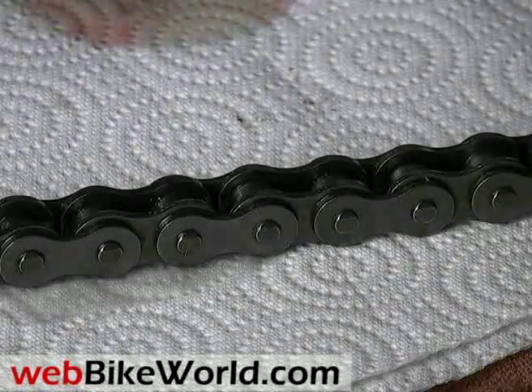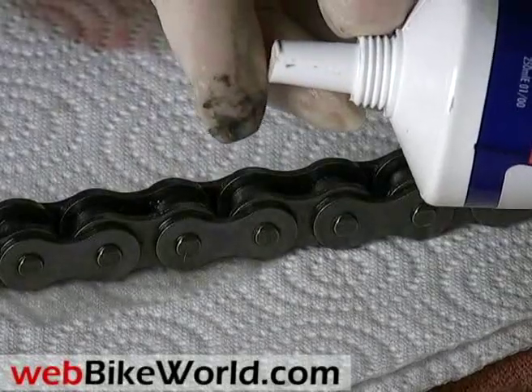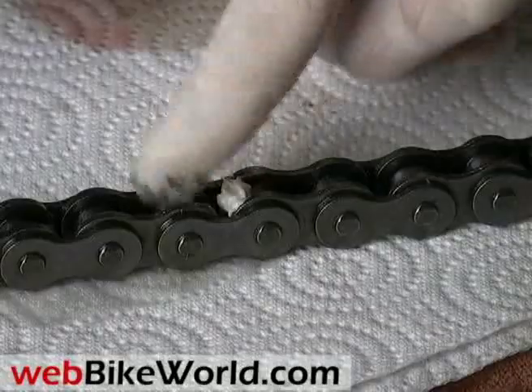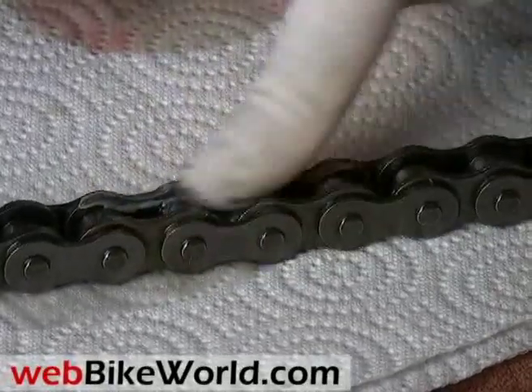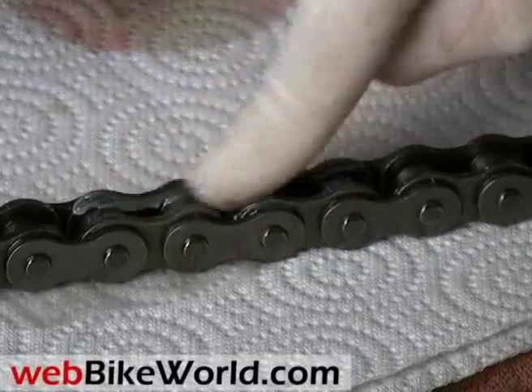Here's another different type of product: ELF Moto Chain Paste. It comes in a big 250 milliliter tube and it's like a grease. It's claimed to be waterproof and with "exceptional adhesive qualities." But it's rather difficult to apply and must be rubbed or worked into the chain, and it's unclear whether or not it gets down into the side plates like a liquid.